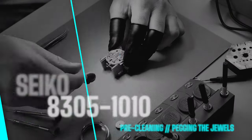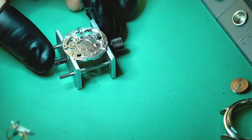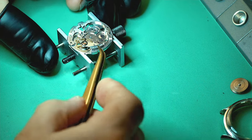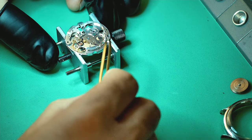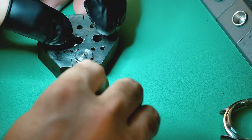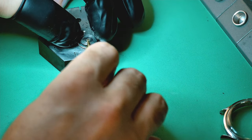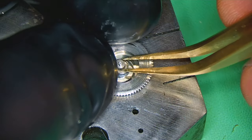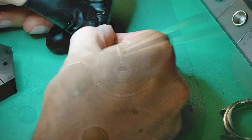Getting back to the watch — doing the pre-cleaning now. You've got to peg your jewels, and peg them hard; it will save a lot of time in the cleaning machine and pre-cleaning is just as important as the full clean. I can't stress it enough. Now I need to break down the mainspring — it turned out to be kinked, which can be quite common with these springs. I'm going to put a new mainspring in; I've encountered a few problems with Seiko mainsprings and this watch deserves a new one.